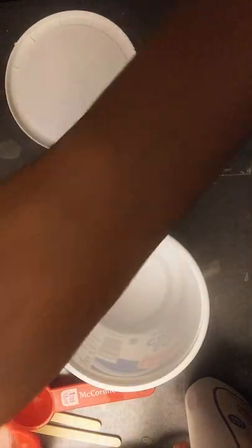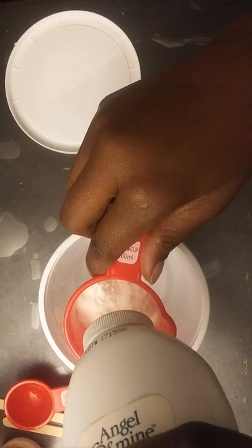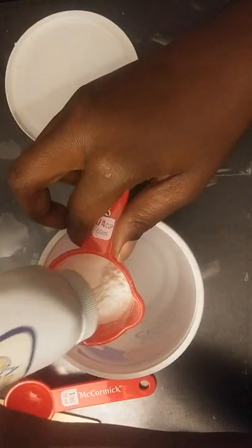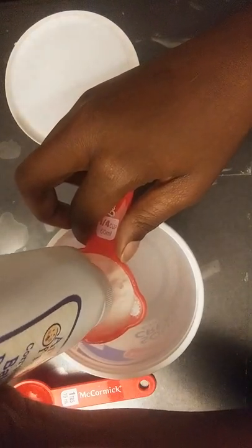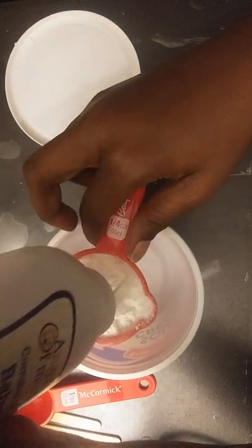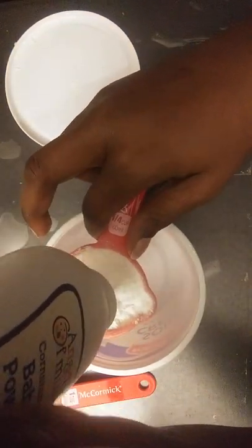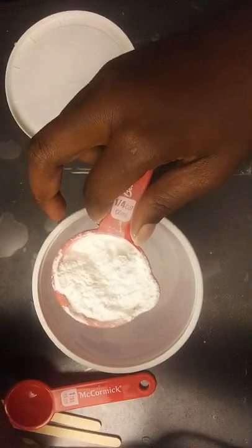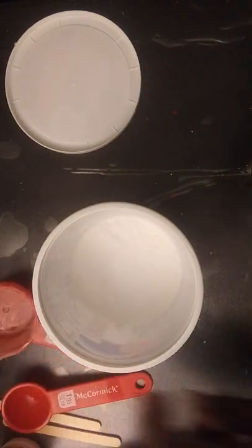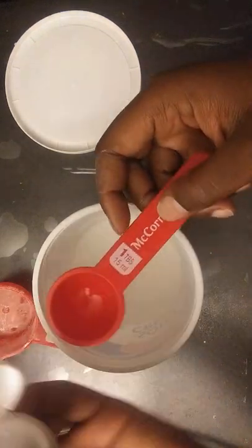So the ingredients: we'll start off with our baby powder. It's a fourth of a cup of baby powder — a quarter cup of baby powder. Then we have a tablespoon of the glue, and paint and glue.